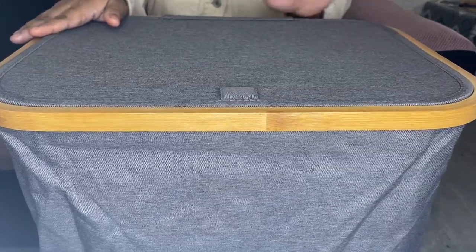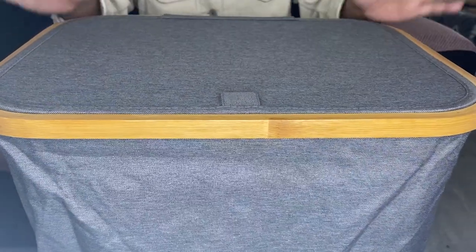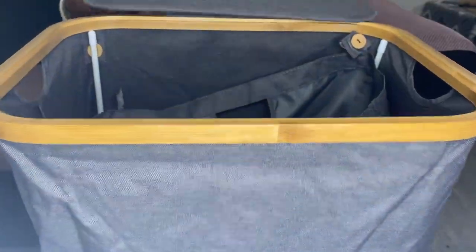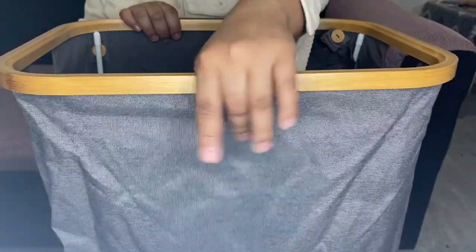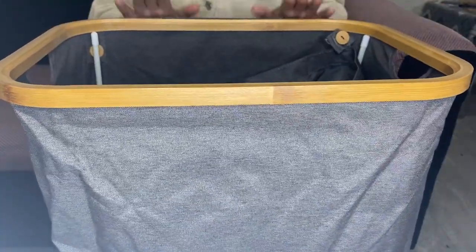I wanted to share my honest review about this long bath laundry basket after using it for a while. What I love about this product is that it is made of sturdy fabric and bamboo instead of plastic, and it is big enough for family use.